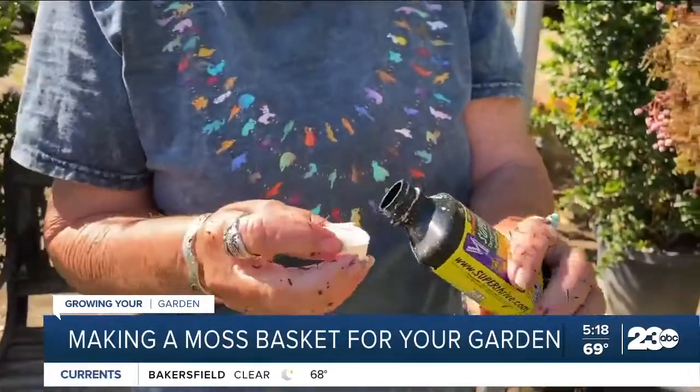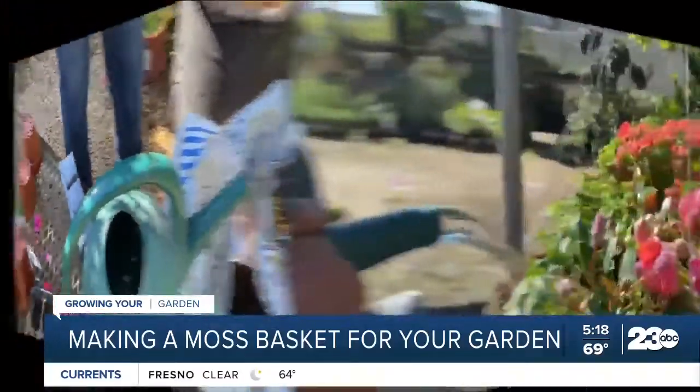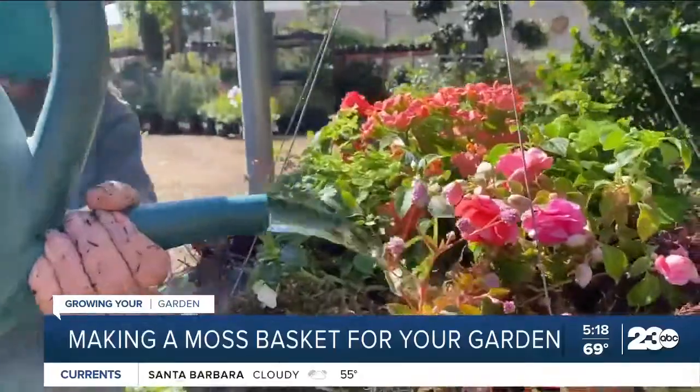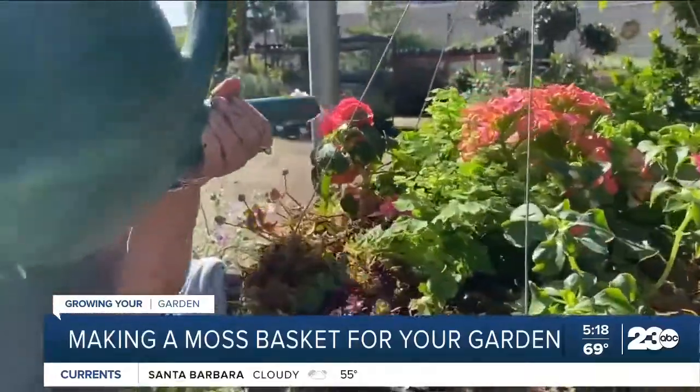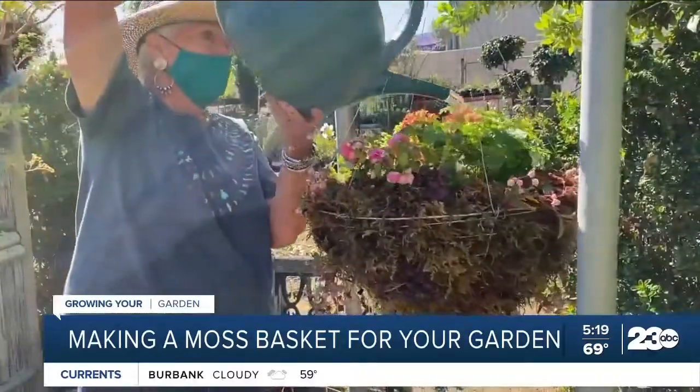What the rooting hormone does is it helps the plant to root. You just put about a cup full in a two-gallon pitcher — that's all you need. Water lots, all the way to the outside edge, because you get a lot of dry soil and you want to make sure all that soil gets nice and soaked on the first water.